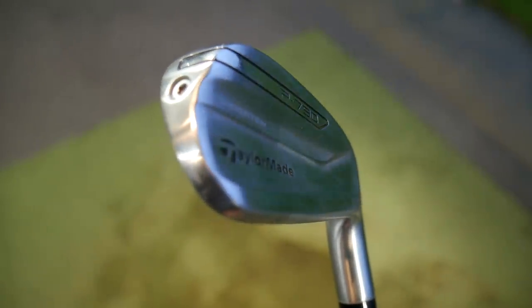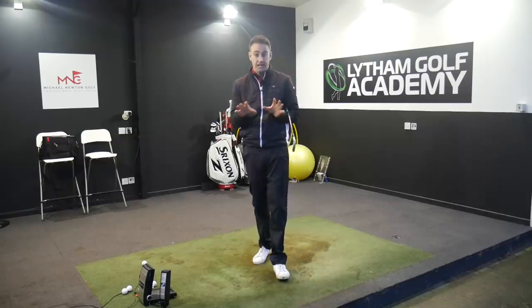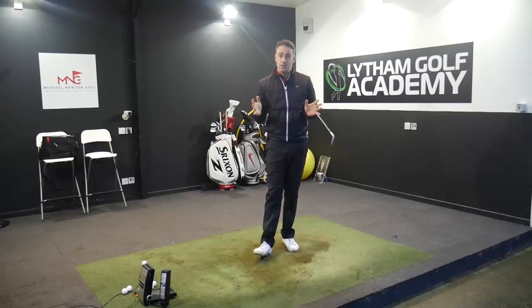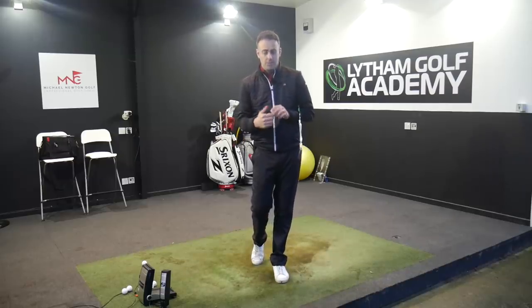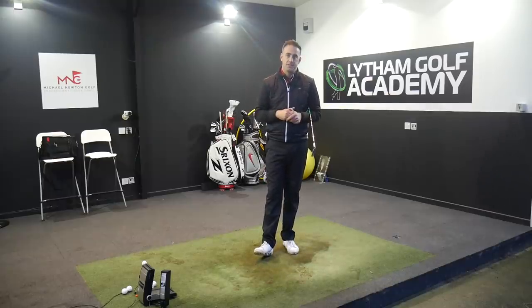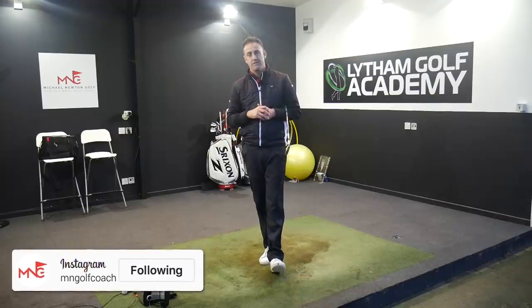Hopefully you enjoyed that video — comment down below and let me know your thoughts on my top five picks, or if you feel I've left something out. We hold around nine brands here at the academy so there's a pretty high choice of clubs, but that's definitely my top five through both personal experience and our fitting sessions. Thanks very much for watching — if you haven't hit that subscribe button please consider doing so, ring that bell for notifications, follow my social media platforms both at mngolfcoach, and hopefully we'll catch up with you all very soon.